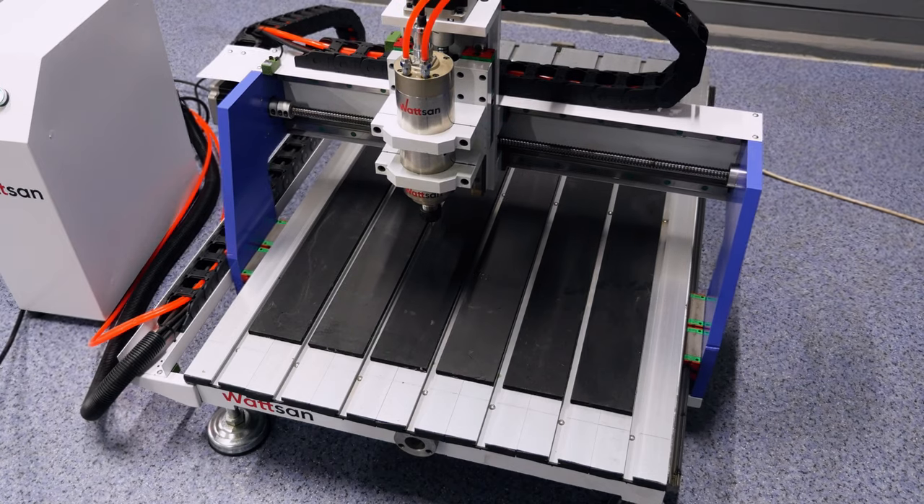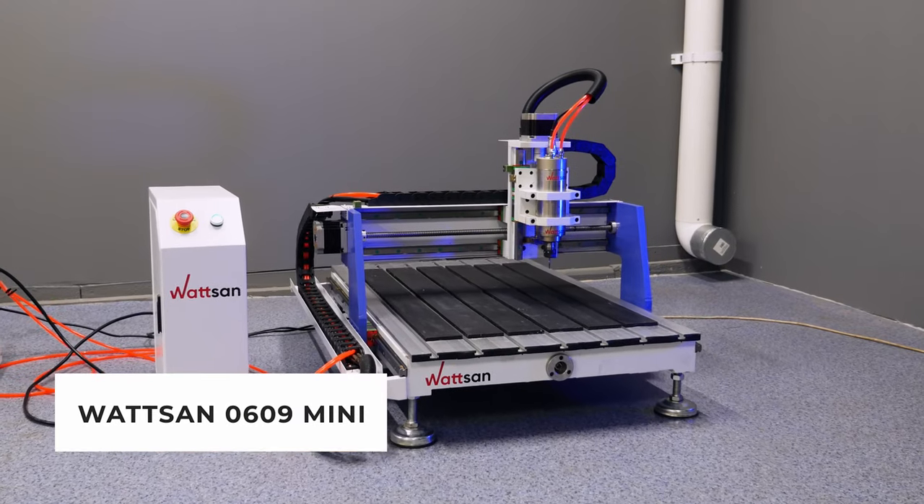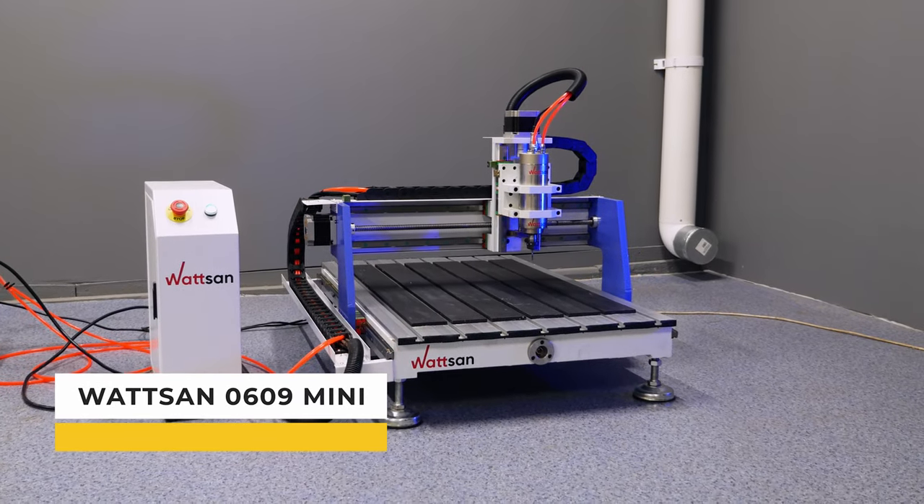Hello, this is Verma. In this video, we are going to look at the construction and features of the Watson 0609 Mini CNC router.